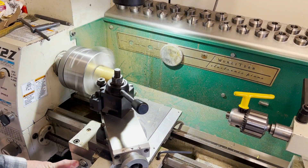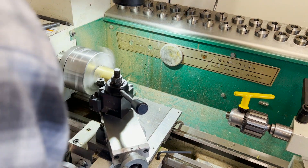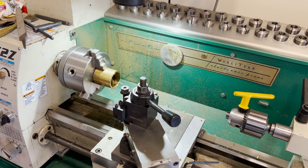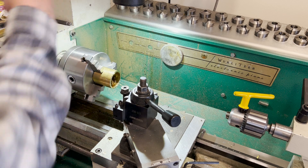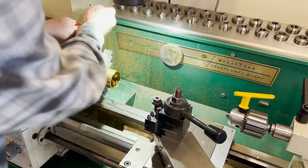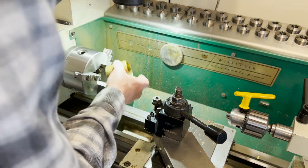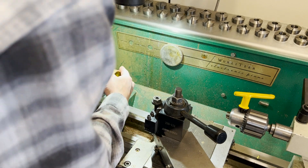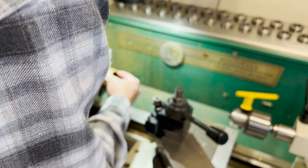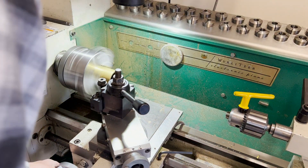First thing when you get it square is to cut one end off. Once one end is cut off, it gets easier because then you can use the chuck to square that end up against. You can see there's a small gap in the back so it's free to float. But now this one you can push — once it's nice and clean, you can push it all the way up against that shoulder. That way you've got two ends that are square and true.